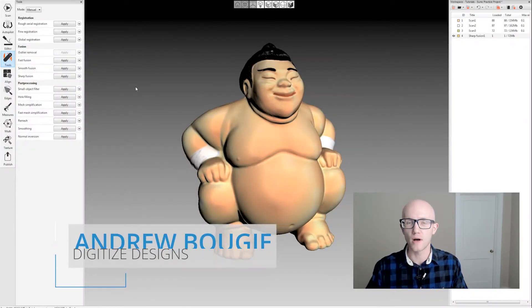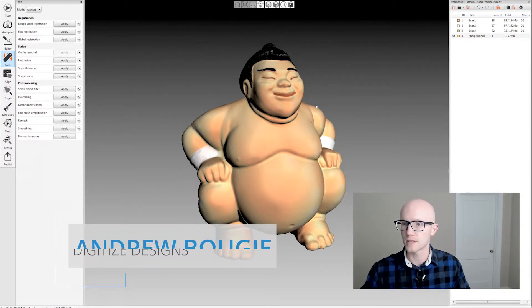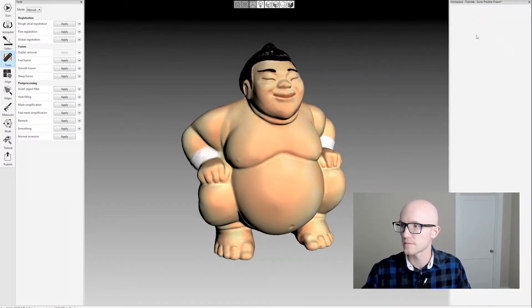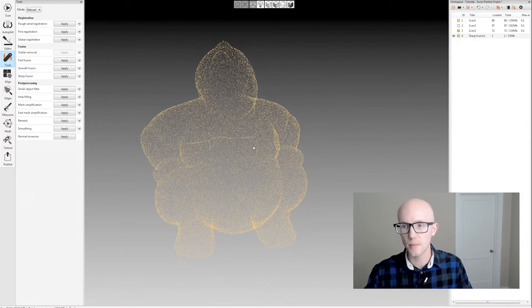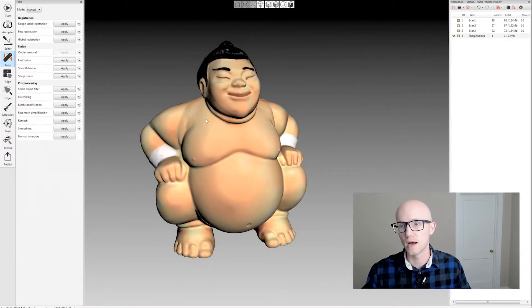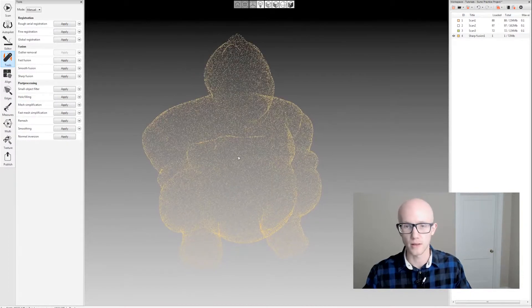Artec Studio produces very high quality, high resolution models from the raw scan data. For example, the sumo character I have here — if I double click on my fusion, I'm looking at right about 580,000 polygons. That's a lot of polygons for some programs. Some programs may handle that fine, but others will not. So Artec Studio has some built-in mesh simplification algorithms to reduce the mesh to a usable quantity for other programs.